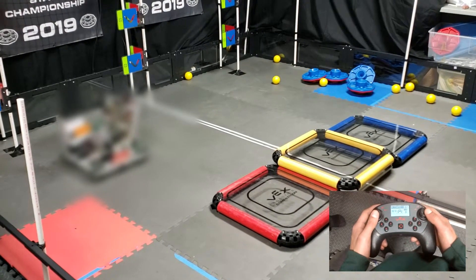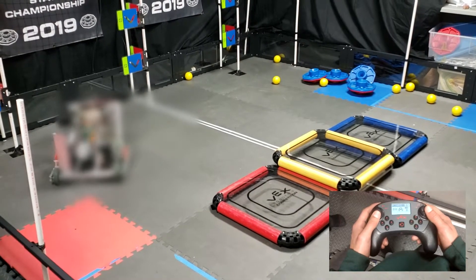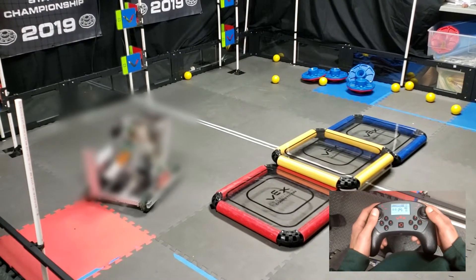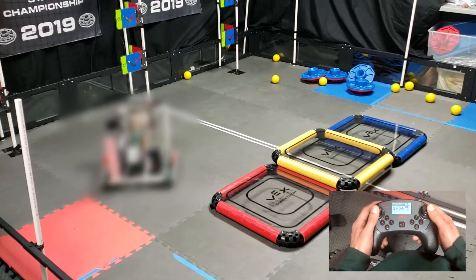However, one disadvantage is that it's harder to be precise when aiming, and if you're not going at full speed it may be a bit difficult to go straight.